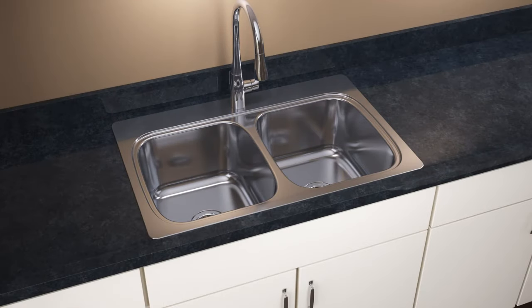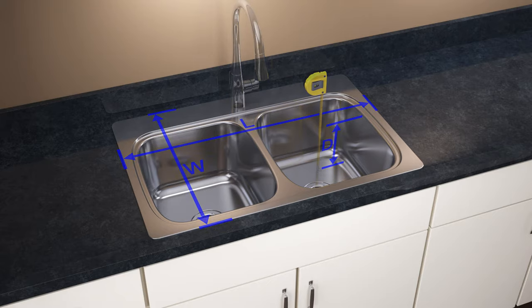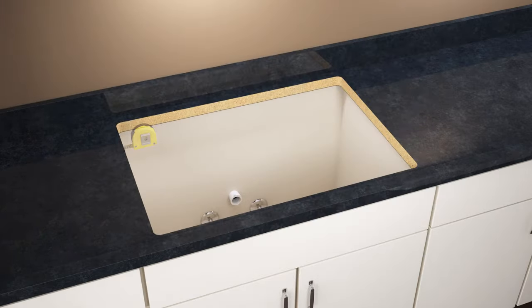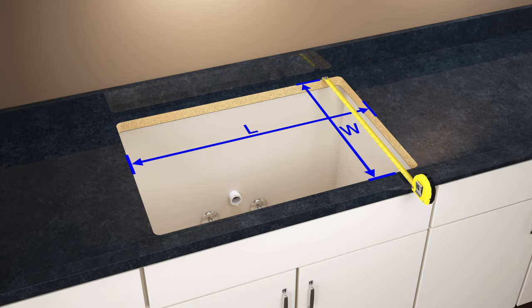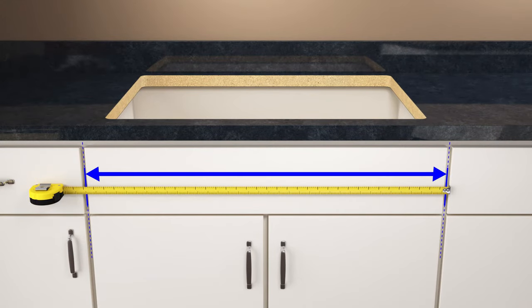Measure the length, width, sink base, and depth of your existing sink. Disconnect the faucet and drain from the sink, then remove the sink. Measure the length and width of the cutout — any new sink you select should be larger than the size of the cutout in order to properly cover the hole. Finally, measure the length of the base cabinet, and consult the specification sheet before purchasing a sink to ensure it will fit properly in your base cabinet.